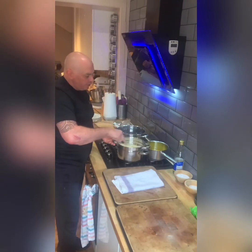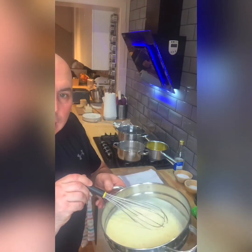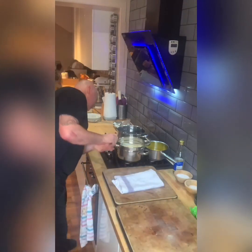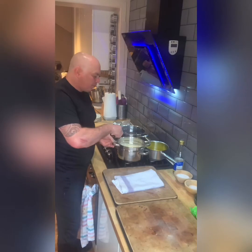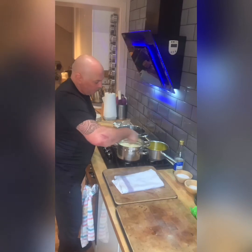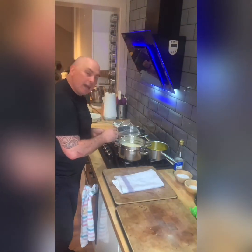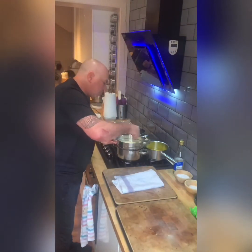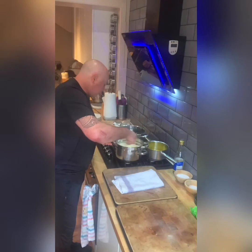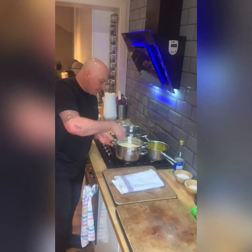If you've noticed, I'm constantly whisking. I never, ever take my eye off the sabayon — if I were to leave it and walk away, I'd come back and what I'd have is scrambled egg. I just really want to keep this going. It's a labour of love, it is a labour of love.